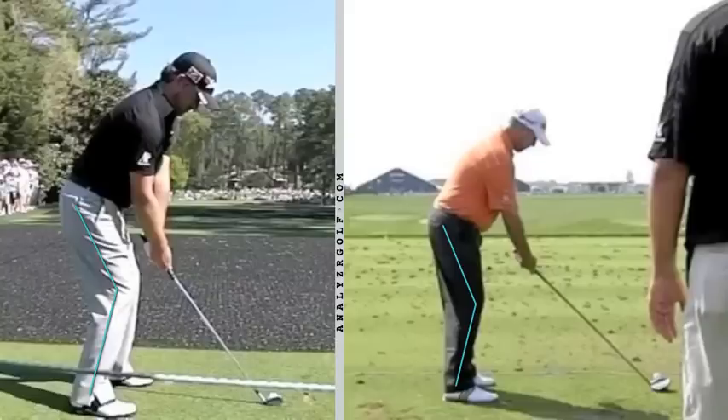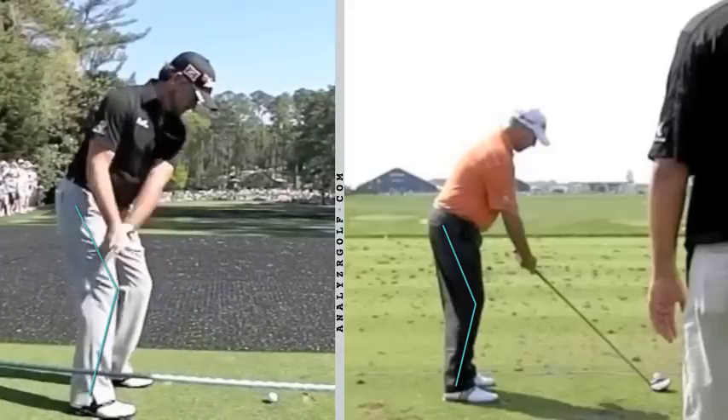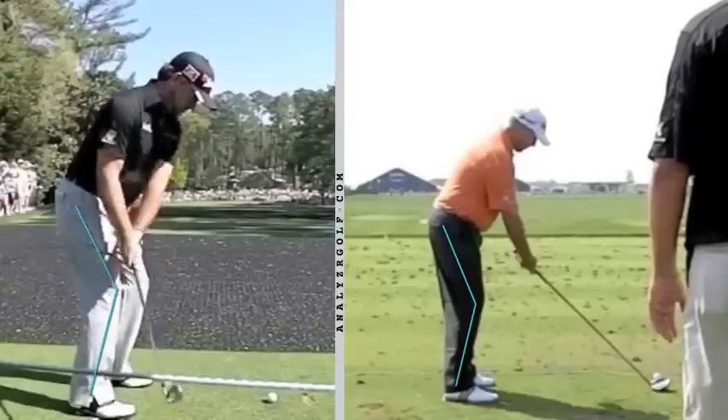So I've got two players here — Boo Weakley and Graeme McDowell. Again, you're going to see the blue line I drew, which represents their address flexion. And as they take it back, that right knee is losing flex.